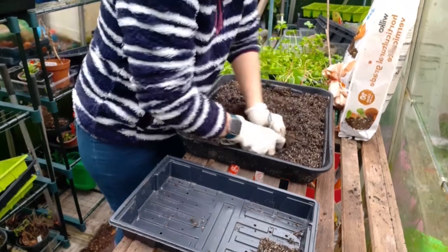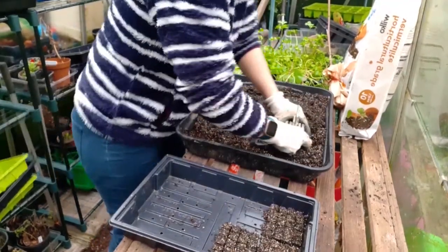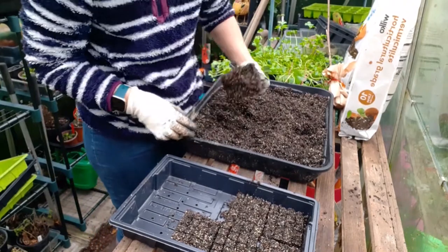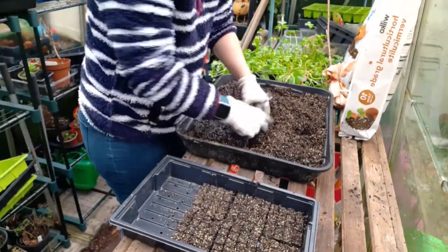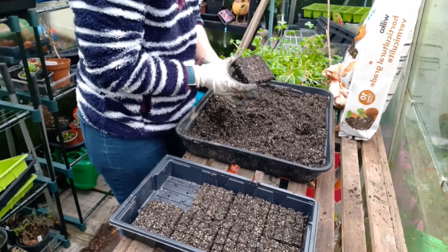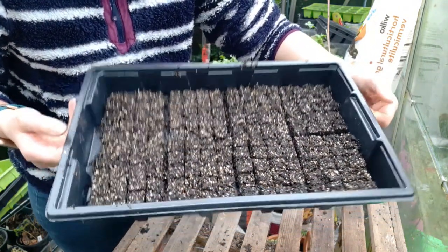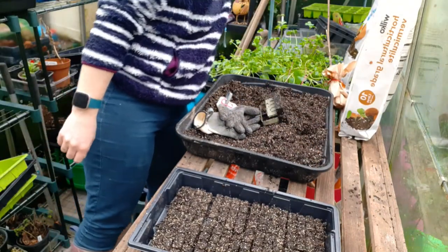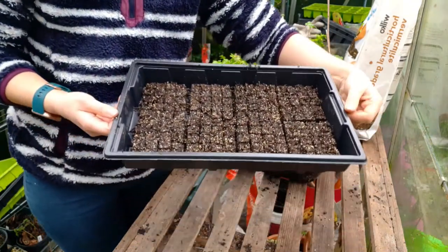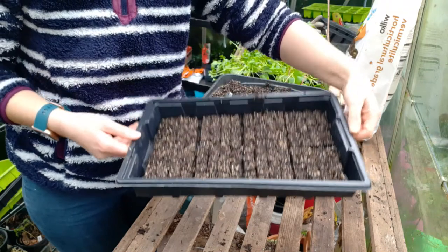That's them done — perfect little squares, and there are 160 in there as opposed to the 40 you'd normally get. For people on a small scale like me, especially if you've got one of those zippy greenhouses, think how many more seeds you can get going with the soil blockers. Now we need to put the seeds in.